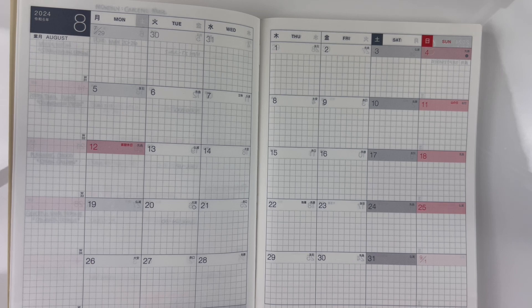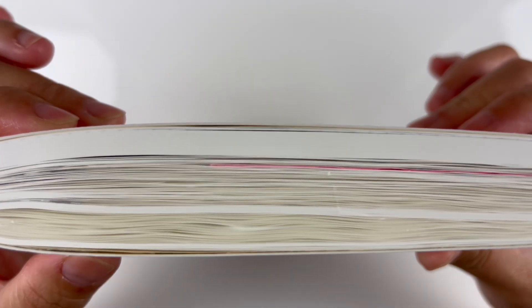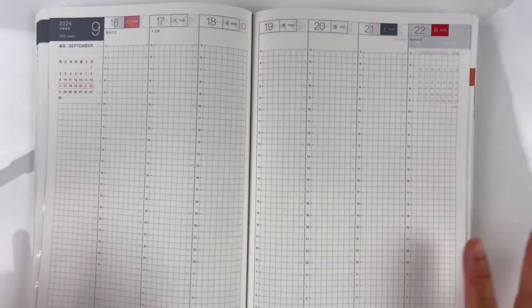As much as I love Tomoe River paper and as much as I love the Hobonichi Cousin, I'm at a point in my planner where it's starting to bother me. Last time I did this Hobonichi decoration, someone asked me to show how thick it has gotten. I decorate every week but not that much, and I only journal a couple of times a month, and it's already this big.